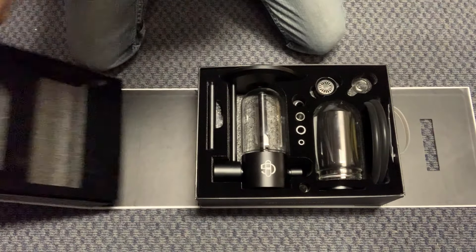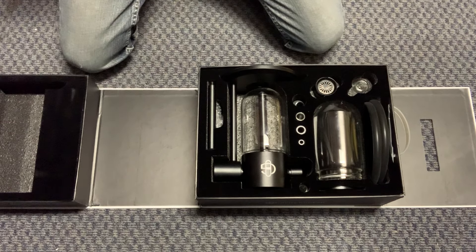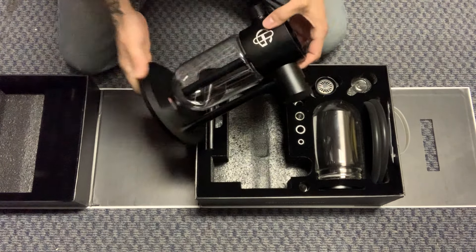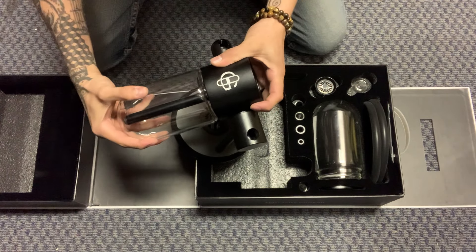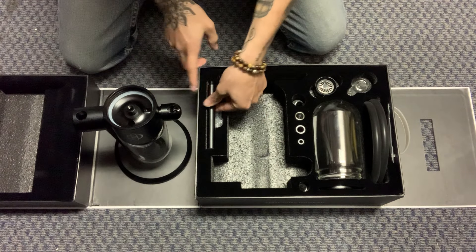Welcome to how to put the student glass together — super basic. This is really how it comes. You want to take the base out first. Also just be careful because the bottom glass might be loose, so just make sure you tighten that a little bit before you take this little sucker out.